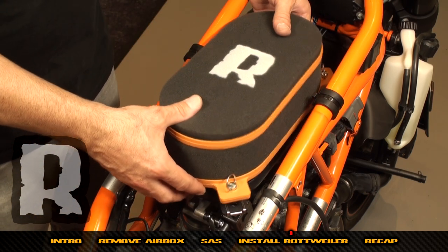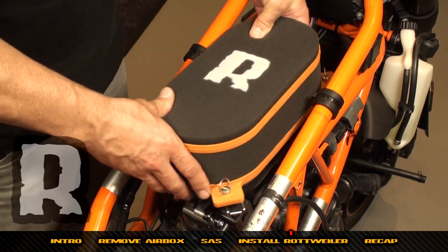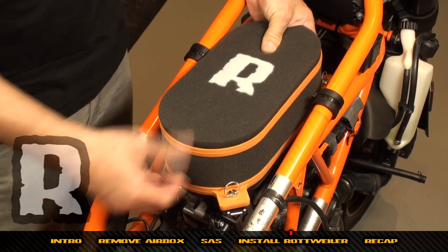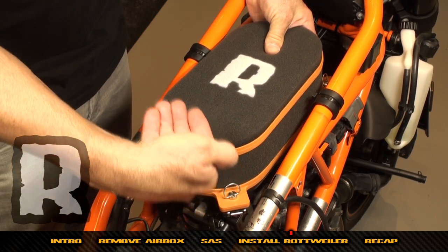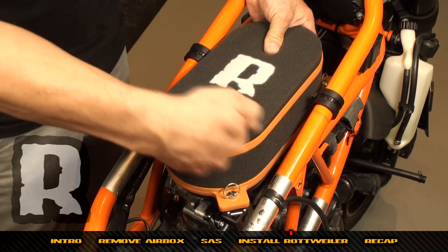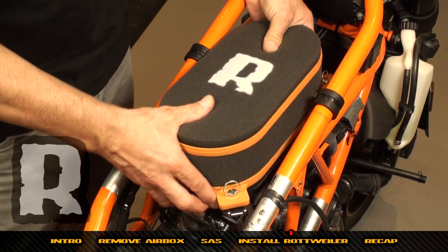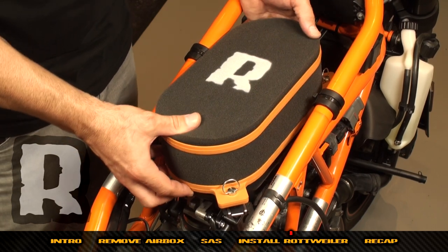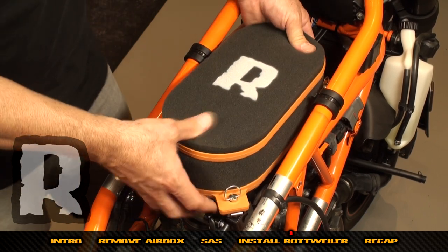There's a tab on the base plate. Get the filter centered over the base plate, tilt it a little to the left, then drop it down and pull it to the right. You'll feel the black tab on the base plate slide in between the foam and the orange tab on the filter.